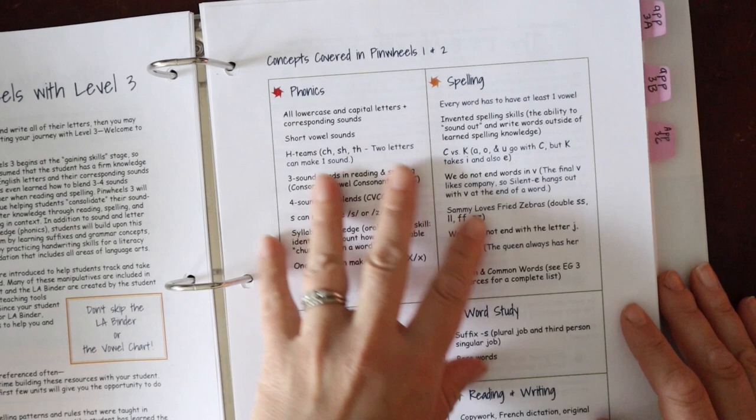Halfway through Pinwheels 3 — and this is true with their other levels — they have a 'Take a Breath' part. They're having you literally pause and think it through: all learning requires some level of struggle, and they discuss the difference between destructive struggle and productive struggle. They have a video on that on YouTube as well, and then guide you to reflect on how the first half of Pinwheels 3 has gone.